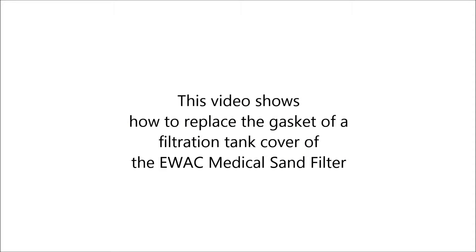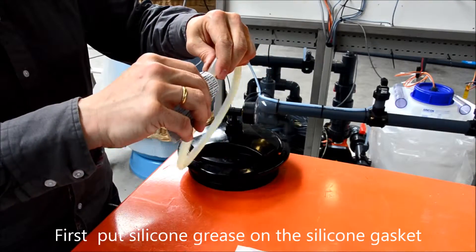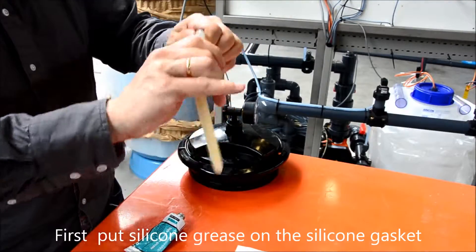This video will show how to replace the gasket of a filtration tank cover of an EWAC medical sand filter. First put silicone grease on the silicone o-ring. Make sure the o-ring is fully covered with silicone grease.